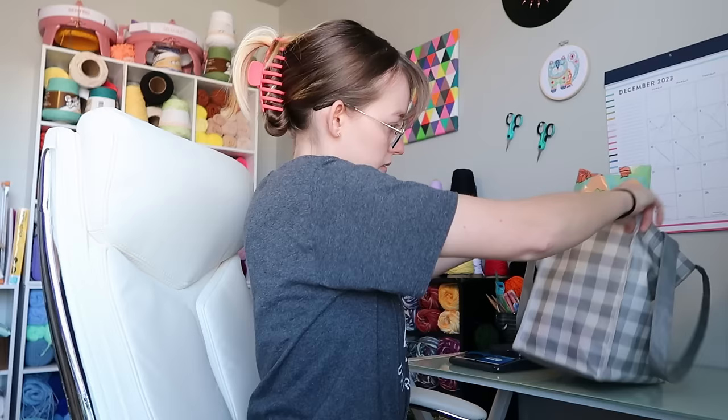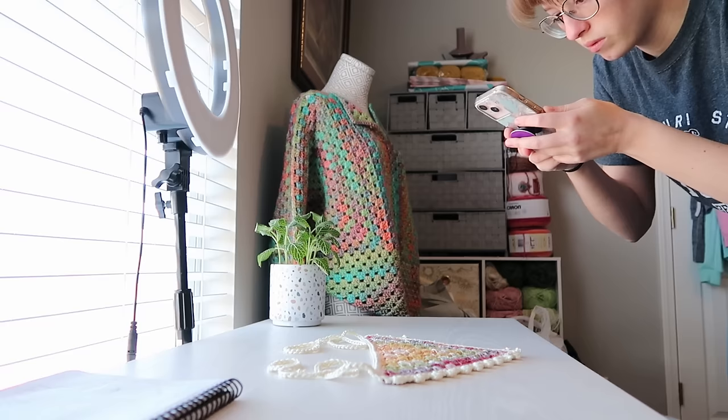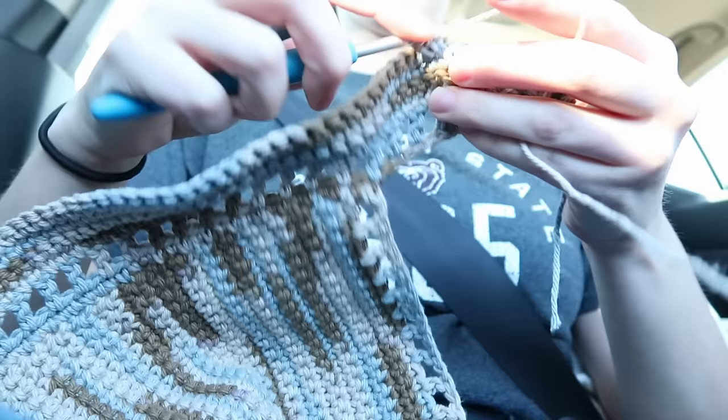I'll also bring along these packages so that we can drop them off. While I'm waiting, I'm just going to take a quick picture of the bandana that we made yesterday. Okay, she's here. Let's go.